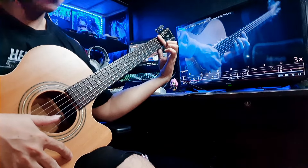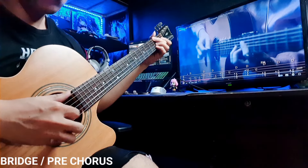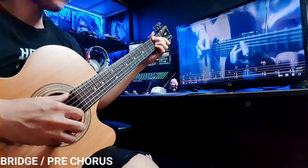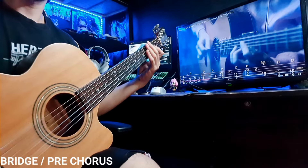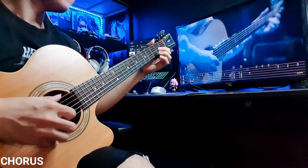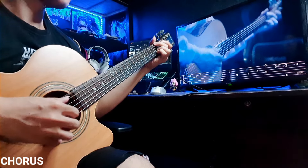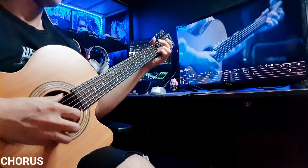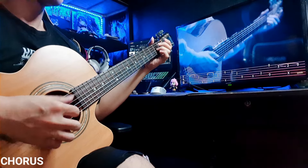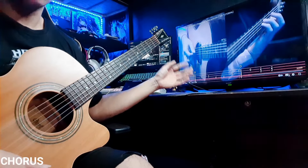Okay, and then this is the transition. And then you play the chorus. I think the chorus is pretty easy to play in lower tempo.